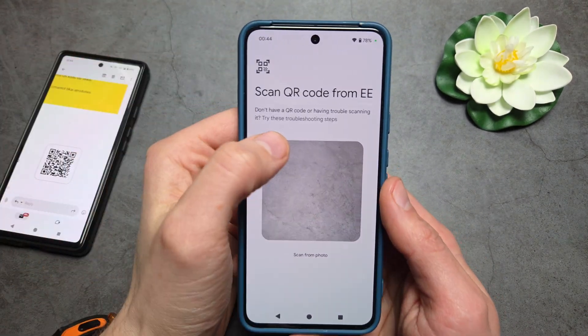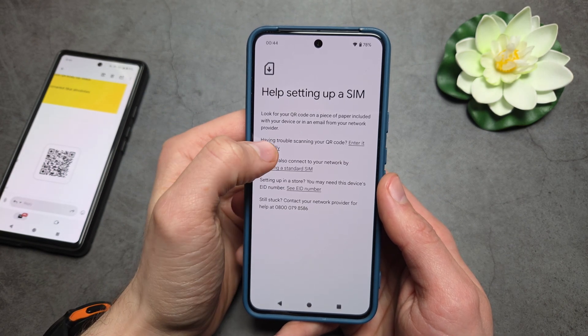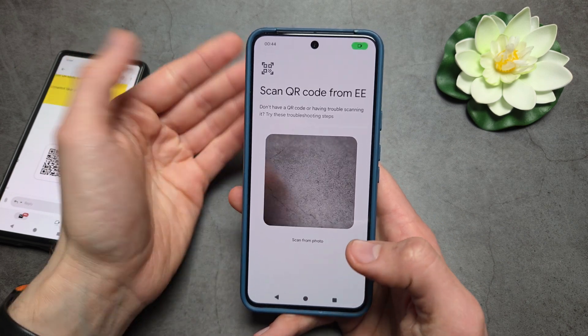If you do not have a QR code, you can click here and then click Enter it Manually, where you can enter your activation code instead.